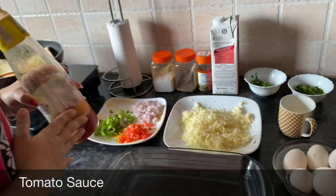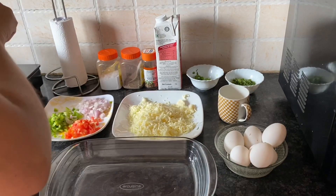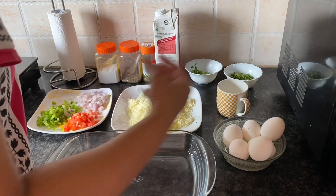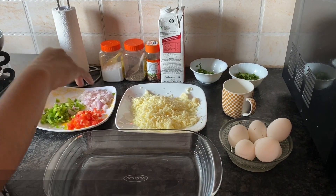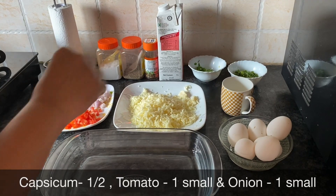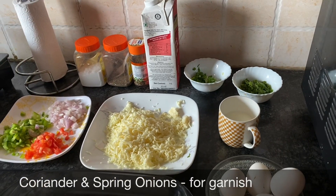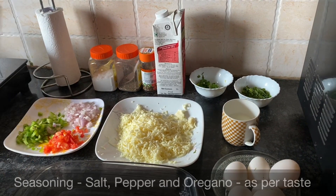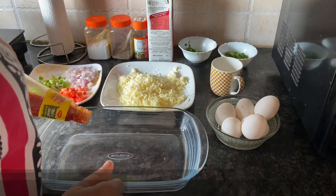The basic ingredients we require for the baked eggs: for the base we'll need tomato sauce — I'm using Maggi Hot and Sweet Chilli Sauce. We'll first make a paste with this, then put some eggs on it. On top we'll put a topping of capsicum, tomatoes, and onions, then garnish with coriander, spring onions, and seasonings like salt, pepper, and oregano.